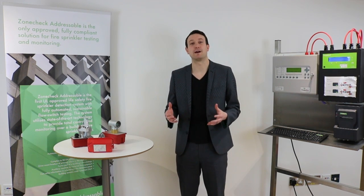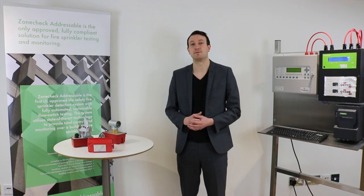Hi, welcome to Sprinkler Talk. Sprinkler Talk is the name of our new e-channel where we're going to talk about a range of topics related to the fire sprinkler industry — things like the latest innovations, industry news, technical bulletins and solutions for a better fire protection industry.